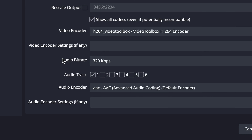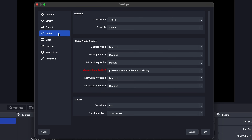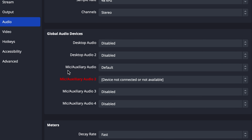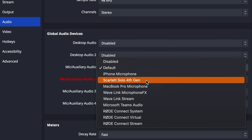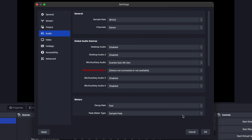At the audio bitrate tab, I choose 320 kbps, and at audio encoder, AAC. Now at the audio tab you need to add the mic auxiliary audio and choose your microphone or audio interface. This will differ depending on your microphone. Then click OK.